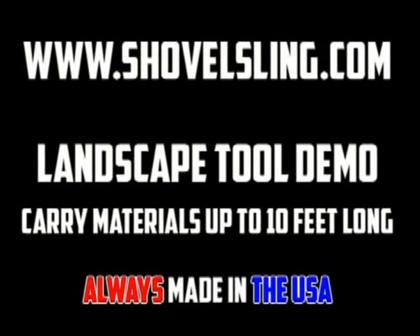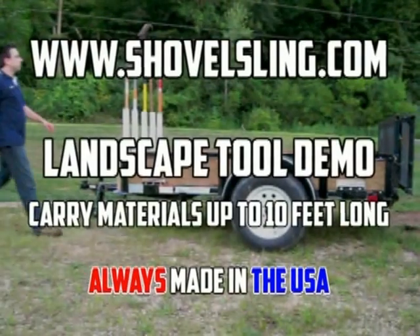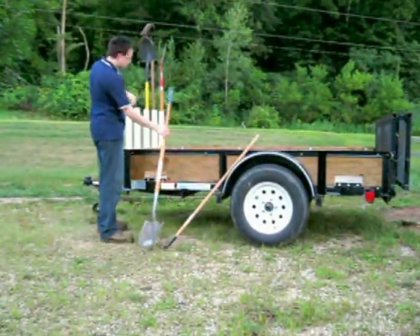Welcome to shovelsling.com landscape tool demo. As a former professional landscaper, here's how I would carry tools to the job site.